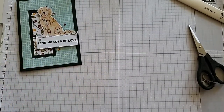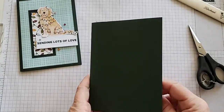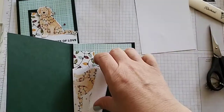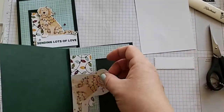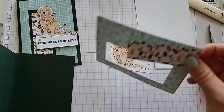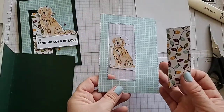This one has the Evening Evergreen card base. You want to make sure you have some basic white for the inside because that is a dark shade. Here's our little piece to stamp on, our little puppy dog fussy cut out, and our pieces of DSP that I've used our stitch rectangles to die cut.